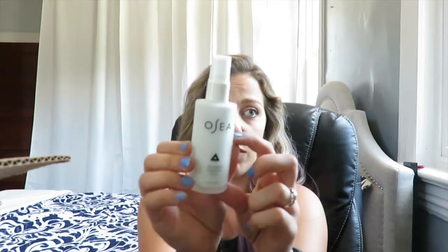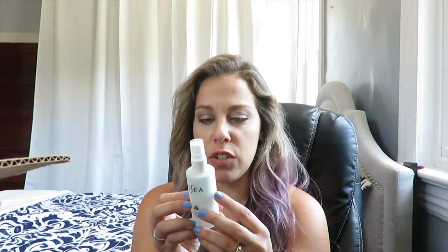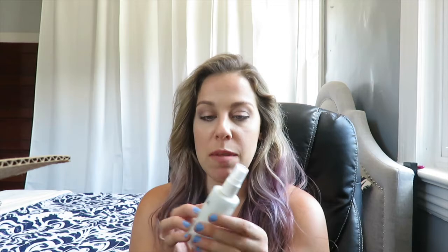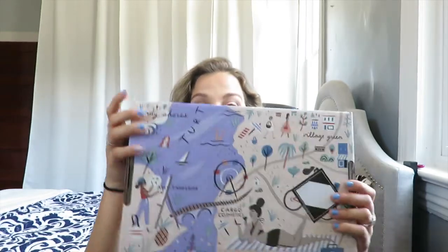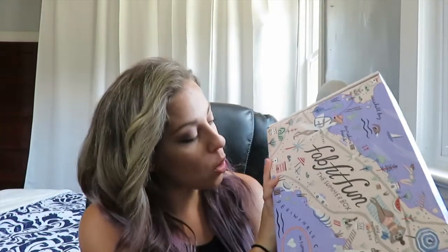The last thing in the mystery bundle is the Osea Atmosphere Protection Cream. I've heard amazing stuff about this brand so I'm super excited to use it. It's a lightweight daily moisturizer — antioxidant-rich, keeps a protective barrier on your skin, use day and night, ideal base for sunscreen and makeup. I'm definitely going to be using this instead of my usual stuff.